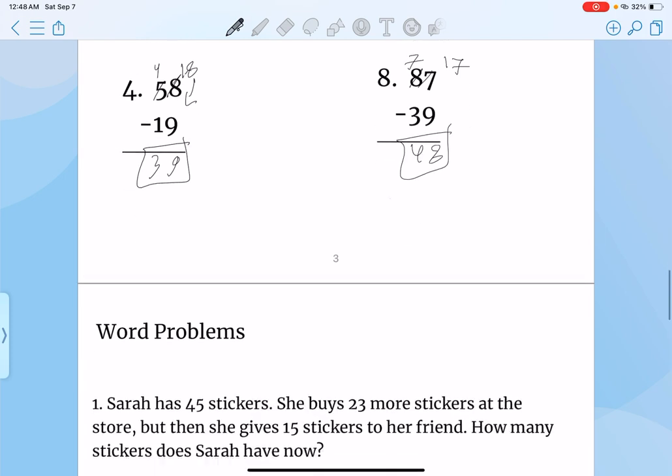And you can just check your work again by doing 48 plus 39. That would be 17. So bring 7 down, add the 1, that's 8. Correct.